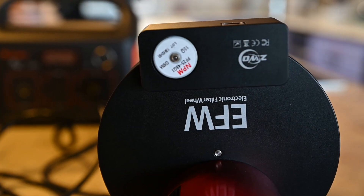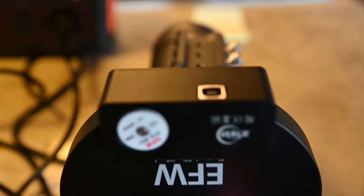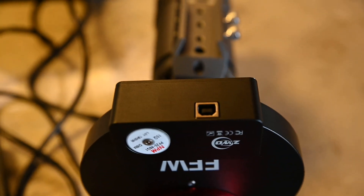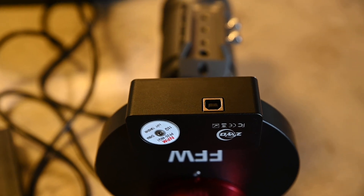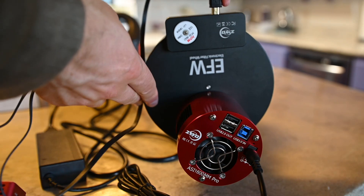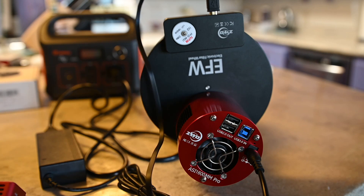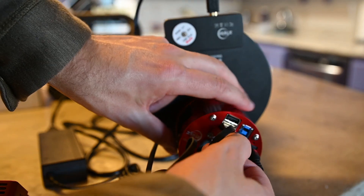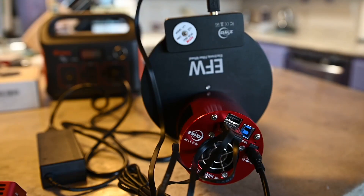Moving on, we have the filter wheel. This is much simpler — all you have to do is plug in a USB cable from the bottom of the filter wheel into your dedicated astro camera. This cable should have come with the filter wheel or the camera. Plug the other end into the back of your dedicated astro camera, and now you can control your filter wheel from the ASI Air Pro.